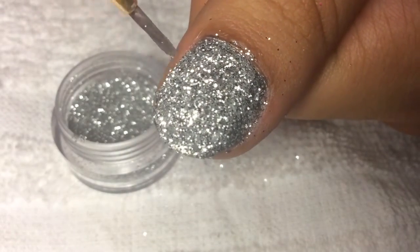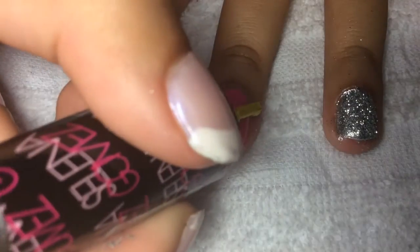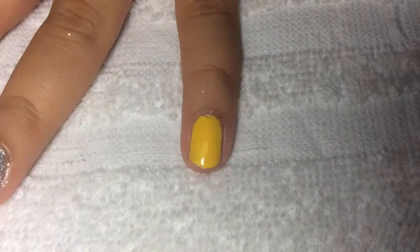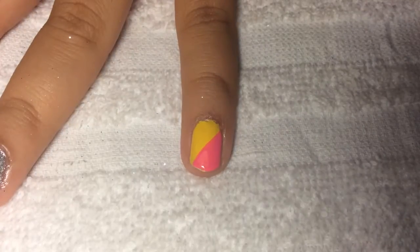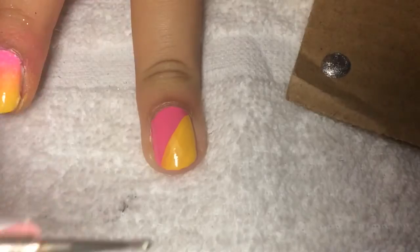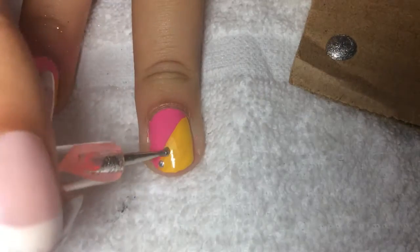For the middle finger, paint it pink, then take a yellow polish and create a diagonal line. For the pinky finger, take the pink polish and create a diagonal line. After that, take the same metallic nail polish and a really small dotting tool and create a line of dots on the yellow and pink nail polish.